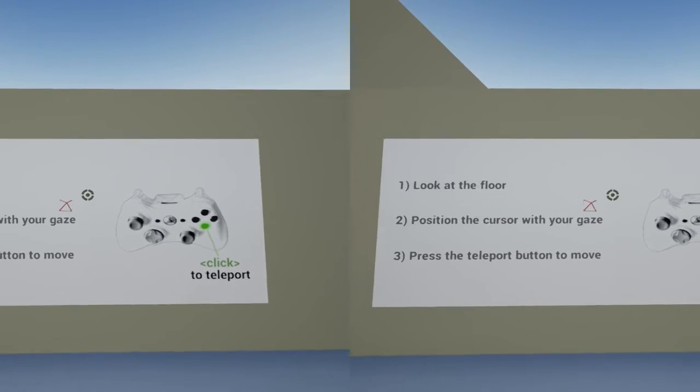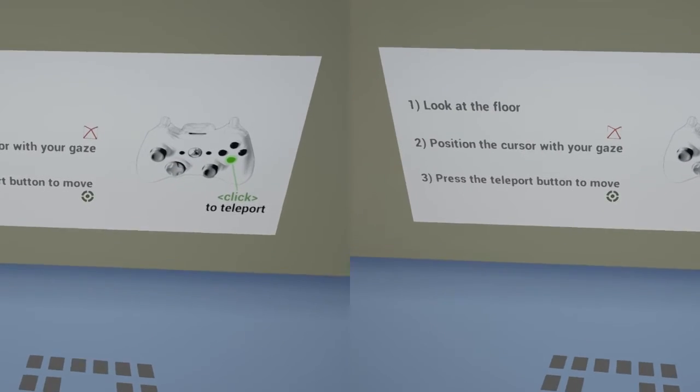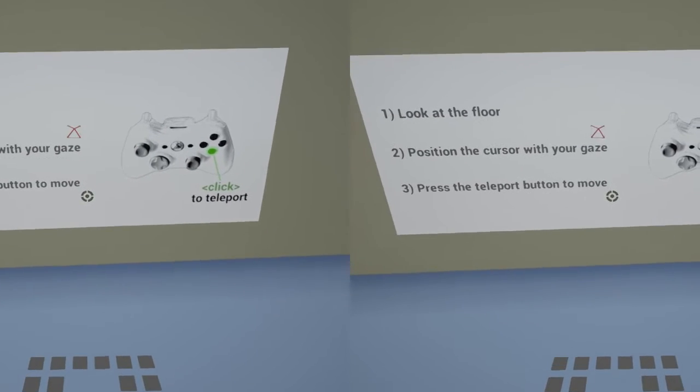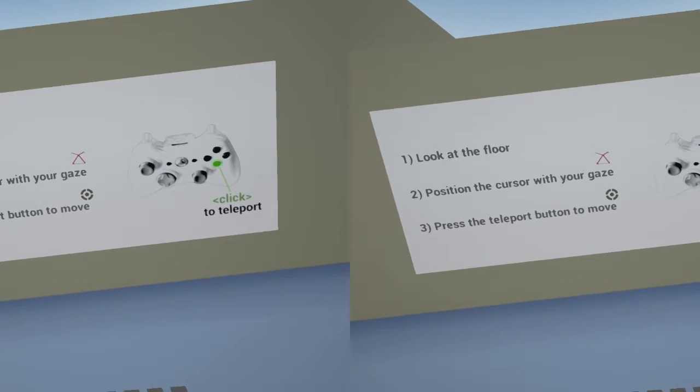In this video I'm going to show you a locomotion system I've been working on for a standing experience in VR. I call it the Play Pit locomotion system and the idea is to get a physical representation of your play area into the VR space.